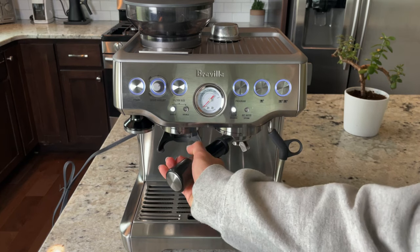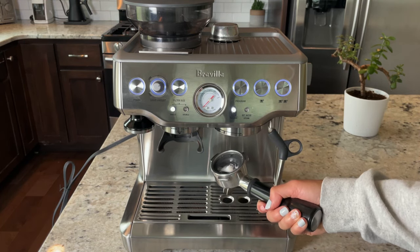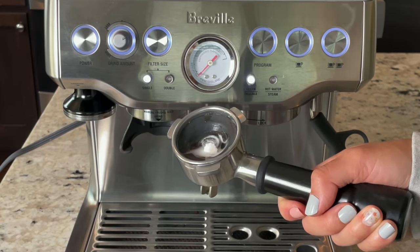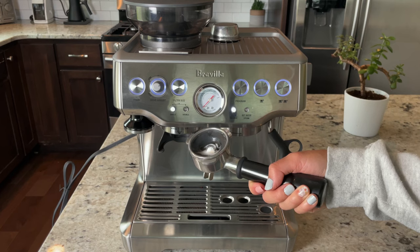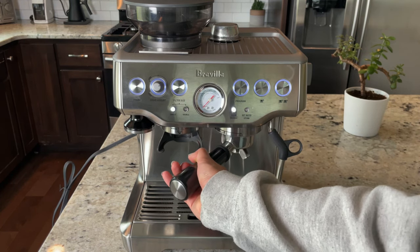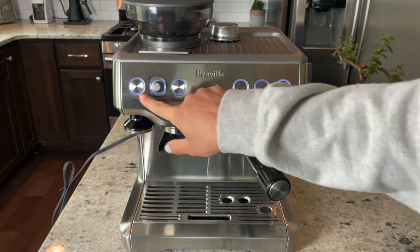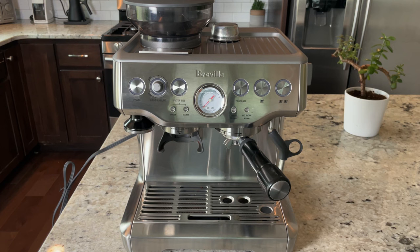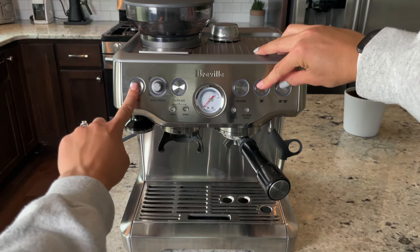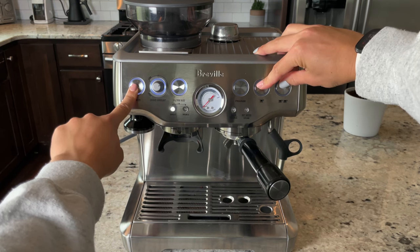We want to make sure the cleaning tablet is fully dissolved, so take the portafilter out and check. As you can see, there's still part of the cleaning tablet left, so we'll run the whole cleaning process one more time so that the tablet is completely gone. Put the portafilter back in, turn off the espresso machine, and again press the single cup, double cup, and power button at the same time for a few seconds until the lights illuminate.